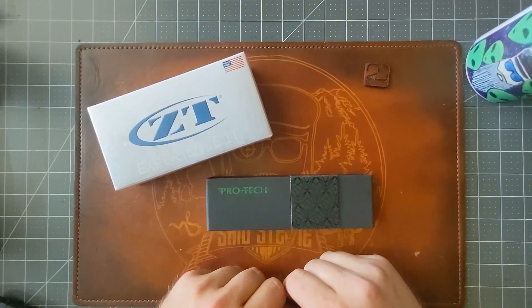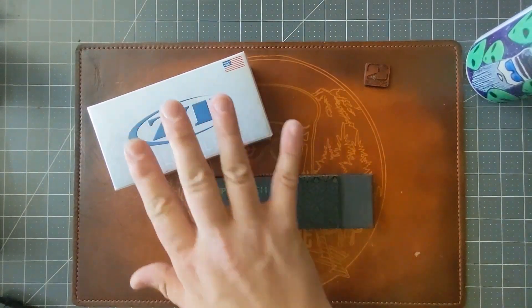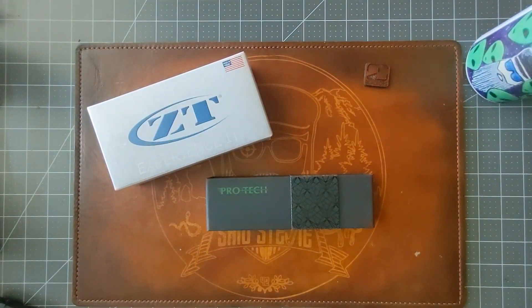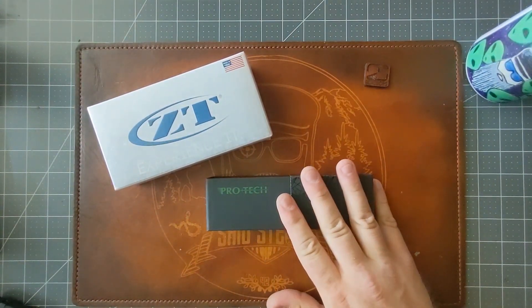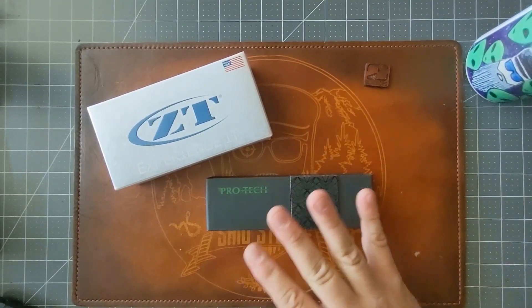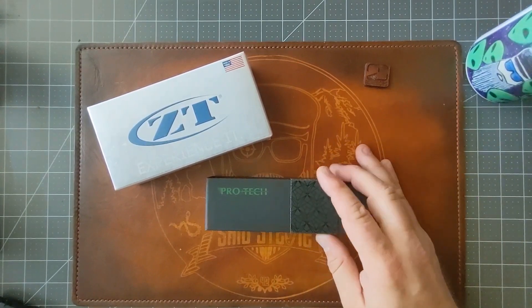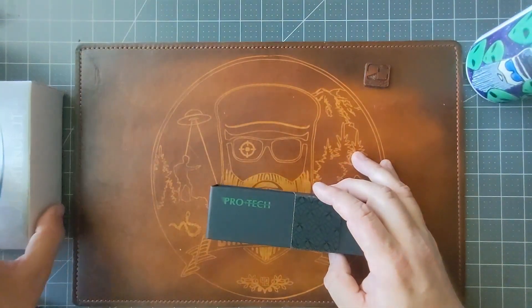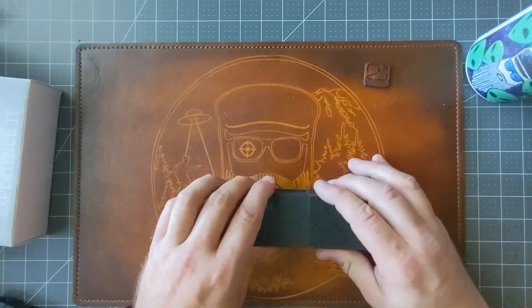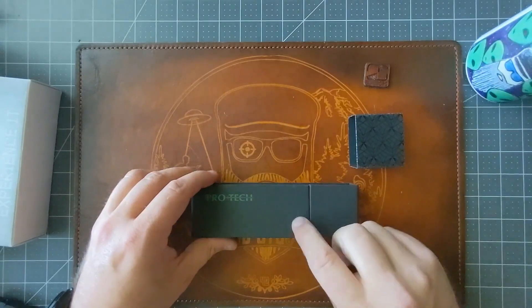For those of you that have used it, I highly appreciate it — it means a lot. I don't have a lot of experience with either knife. I have a couple of ProTech button locks — the Mordax and the Malibu — but I've really never spent much time with them. Let's check out the ProTech first.